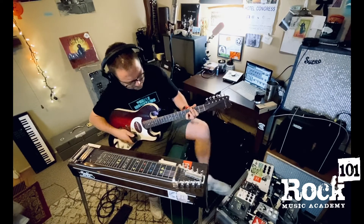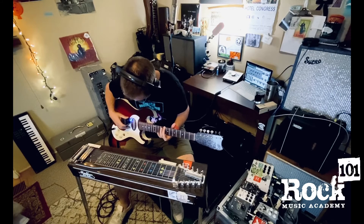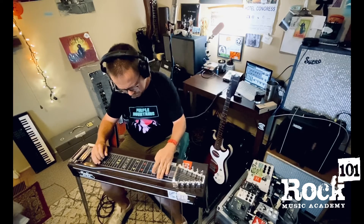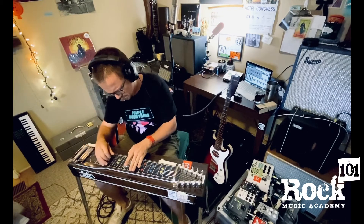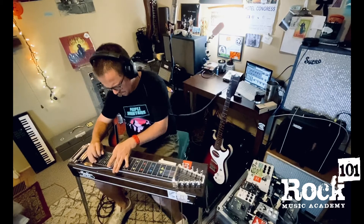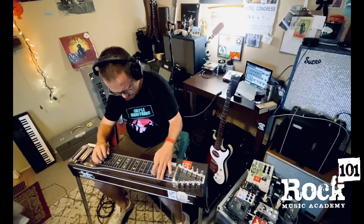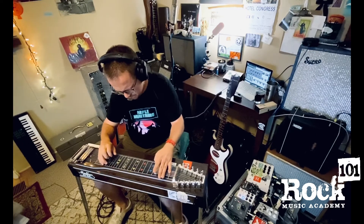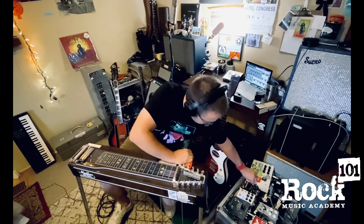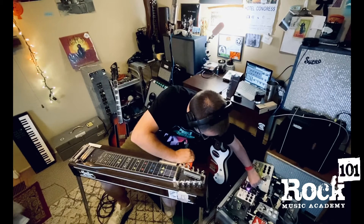I'm going over looping with you, so that's what I'm going to do.